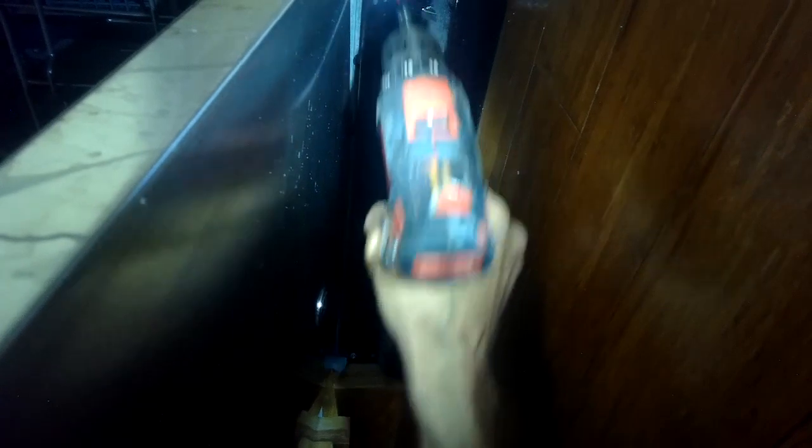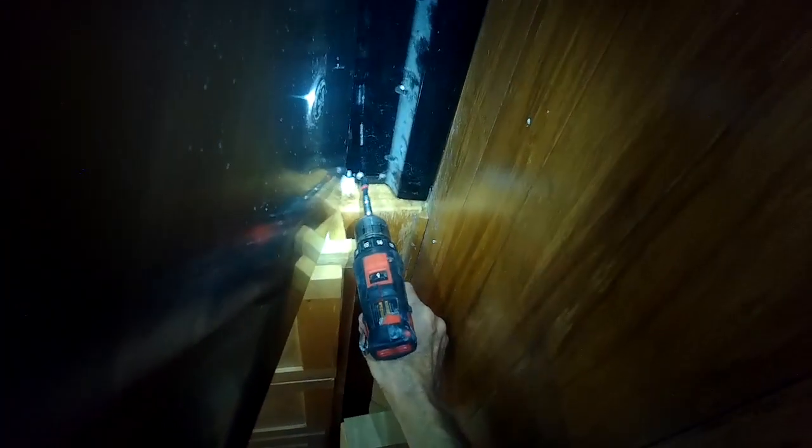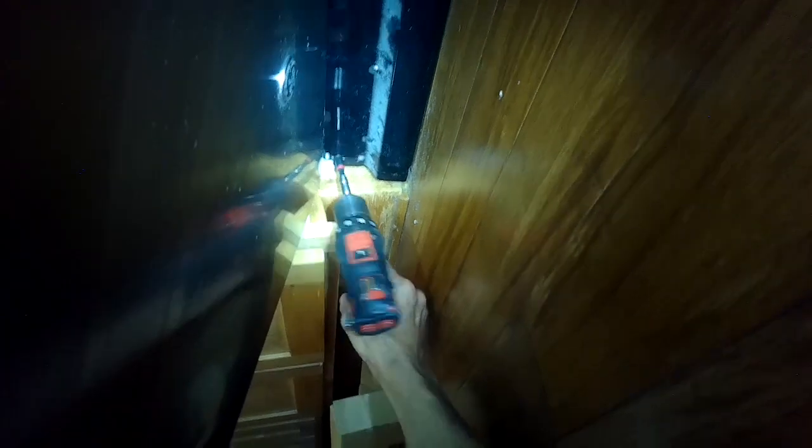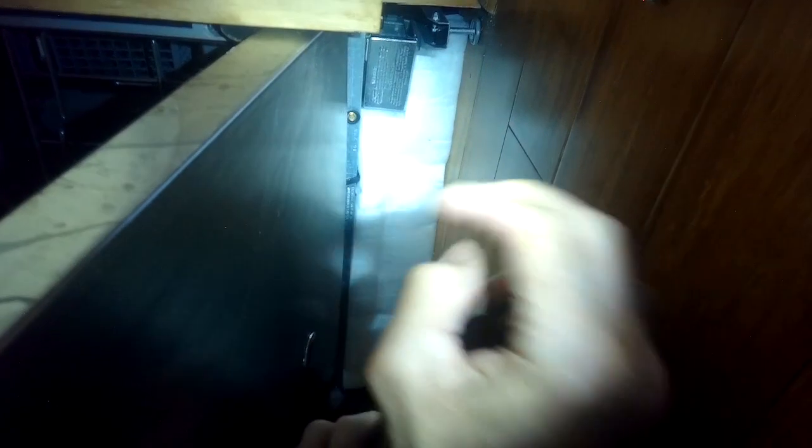I'm going to open the door so I have a little more room to work. I'll take out two quarter-inch screws that are holding on this bottom kick plate and then go ahead and get the kick plate out of there. Below that is a really thick piece of sound insulation, so we're going to just pull that straight out.